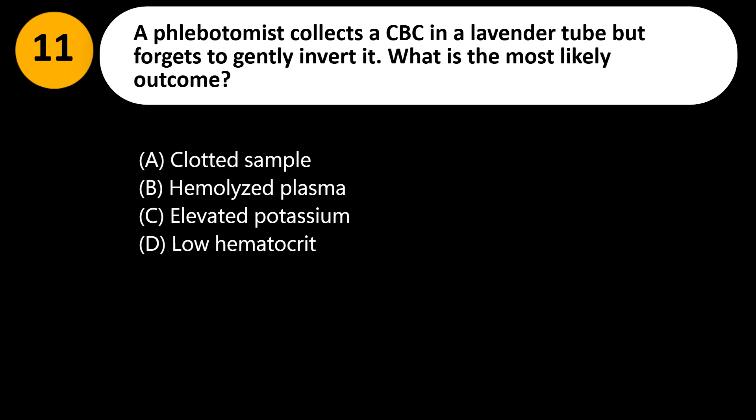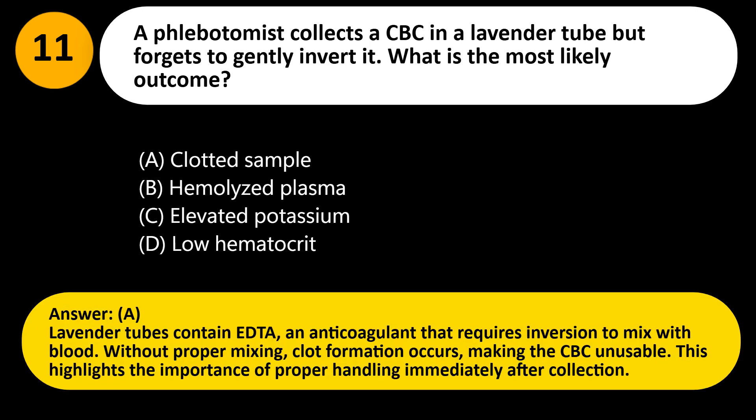A phlebotomist collects a CBC in a lavender tube but forgets to gently invert it. What is the most likely outcome? A. Clotted sample. B. Hemolyzed plasma. C. Elevated potassium. D. Low hematocrit. Answer: A. Lavender tubes contain EDTA, an anticoagulant that requires inversion to mix with blood. Without proper mixing, clot formation occurs, making the CBC unusable. This highlights the importance of proper handling immediately after collection.